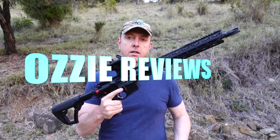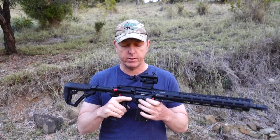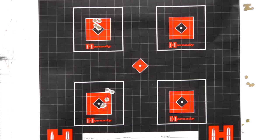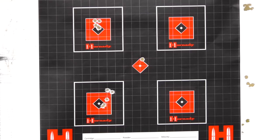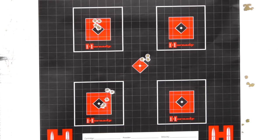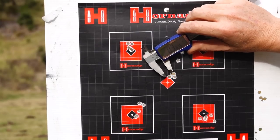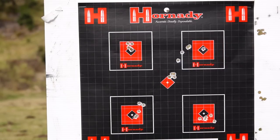As soon as I take that out, the bolt drops, so that's unlike the centerfire AR-15. From a semi-auto 22 Magnum, we have 0.3 of an inch for five shots at 50, so I am stoked about that.